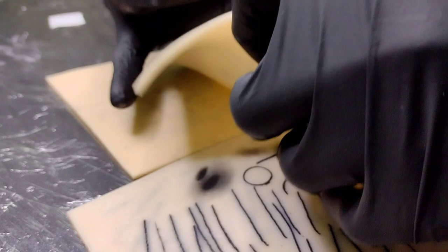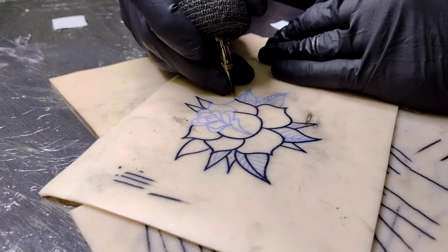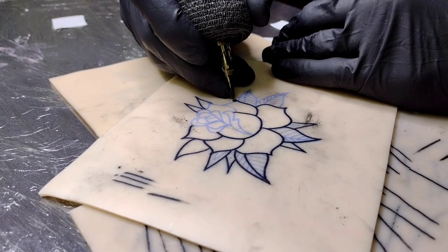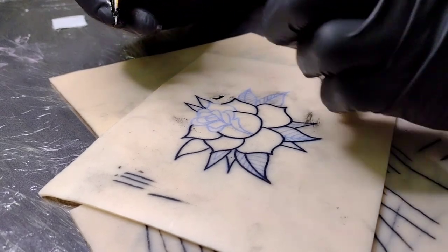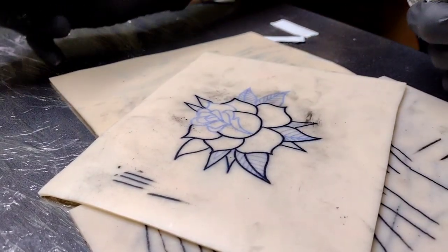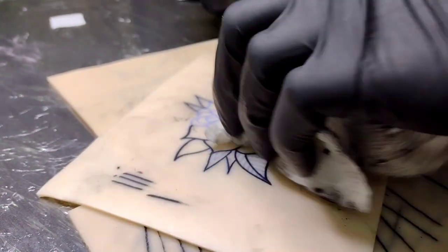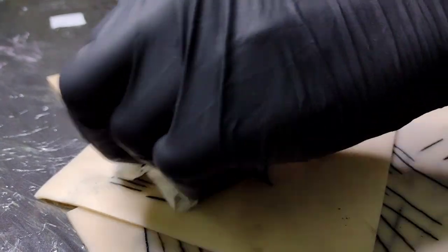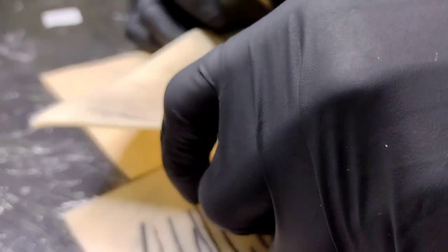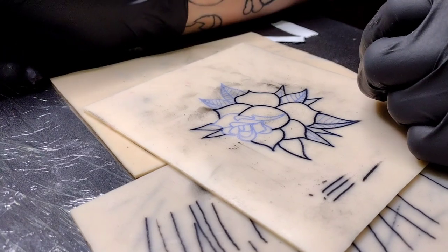I saw a great thing on the Tattooing 101 newsletter showing how progress is not a straight line, and that's so true. This time last year I was barely doing little scratches on people and I thought it looked pretty good. I also found all my piles of practice skin, so we're going to go through those and pile them up in order.